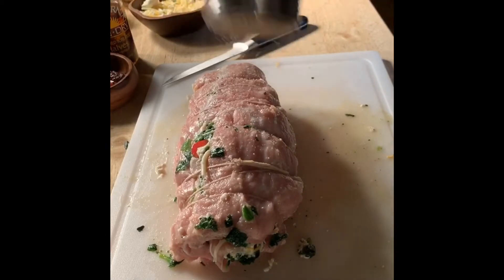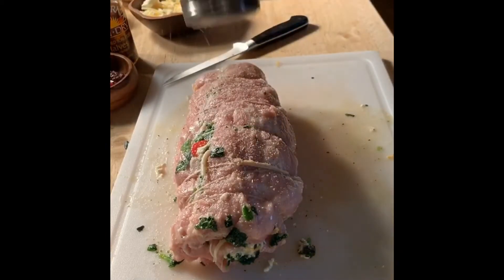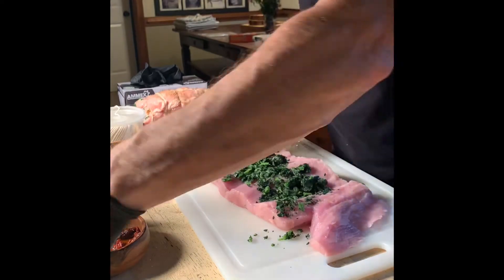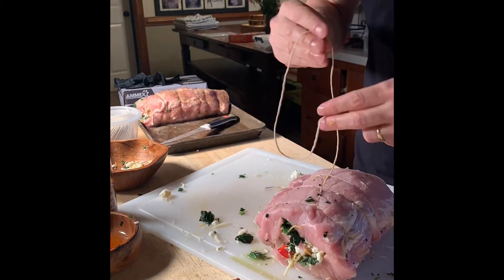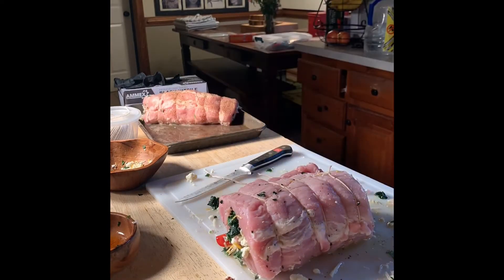After you've got it all wrapped up — love this sound — shake, shake, shake your seasoning all over. Make sure you cover it really good. Here's the whole process one more time: butterfly it out just like a book, add all your fillings, roll it up, make the loop in your string and tie it up, then season the outside real good with seasoning and you're ready.